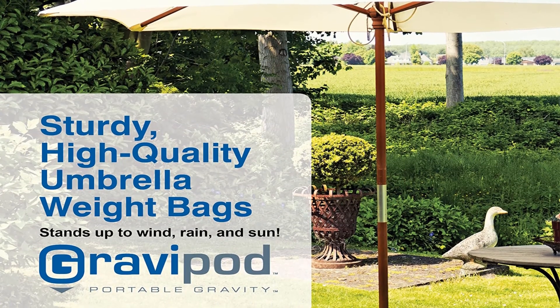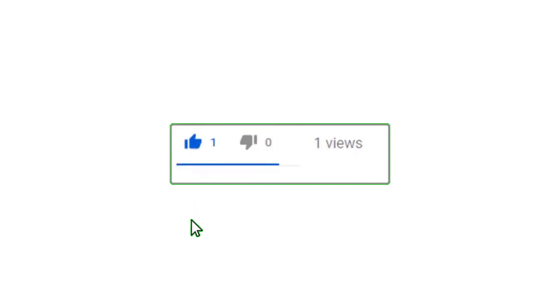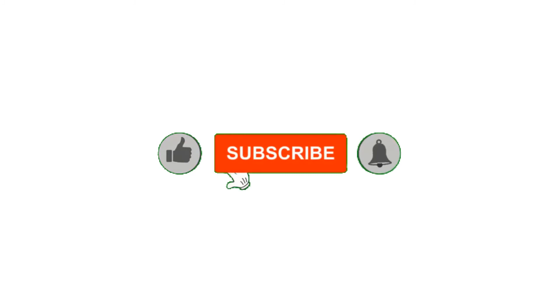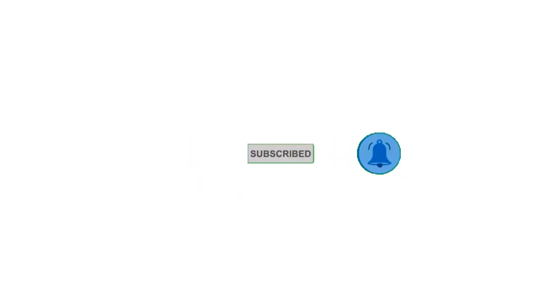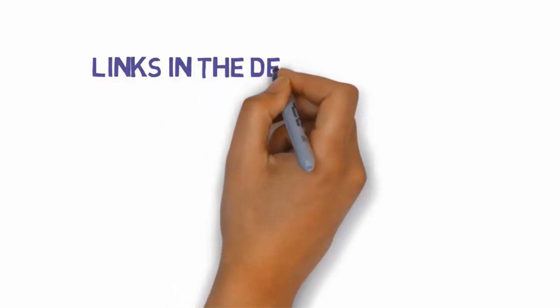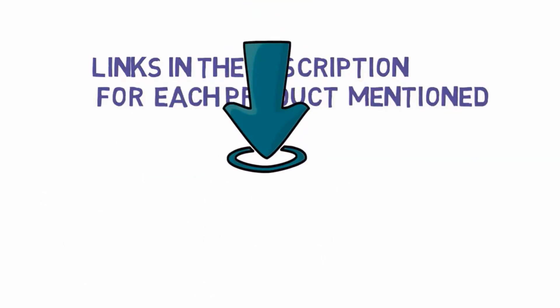Alright guys, that's all for now. If you enjoyed this video, please go ahead and leave a like and comment, and make sure to hit that subscribe button and enable your notification bell to get the latest videos from our channel. Be sure to check the description for links to find the most updated pricing on all the products mentioned in this video.